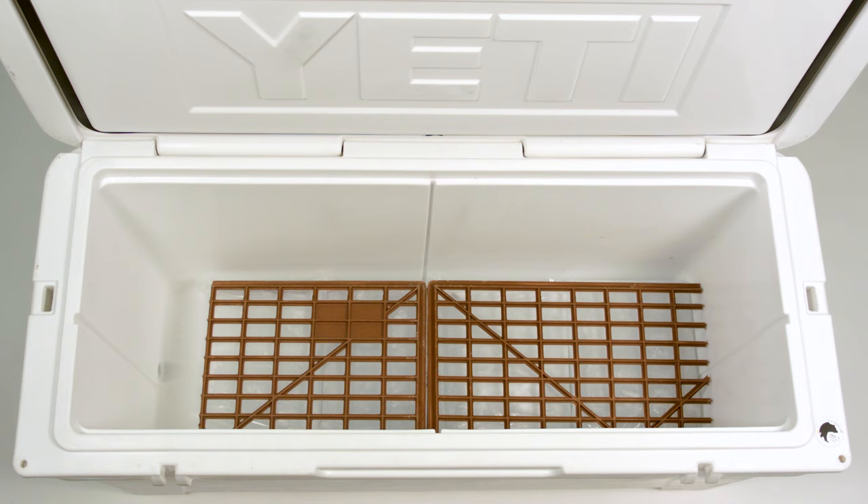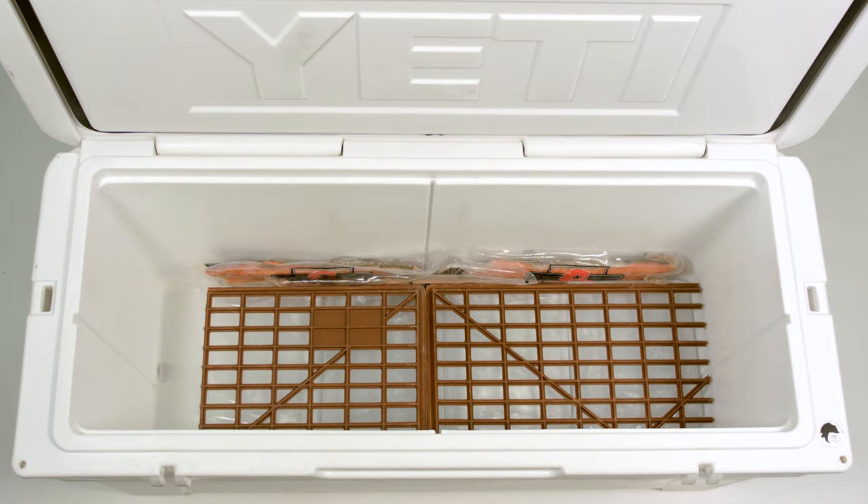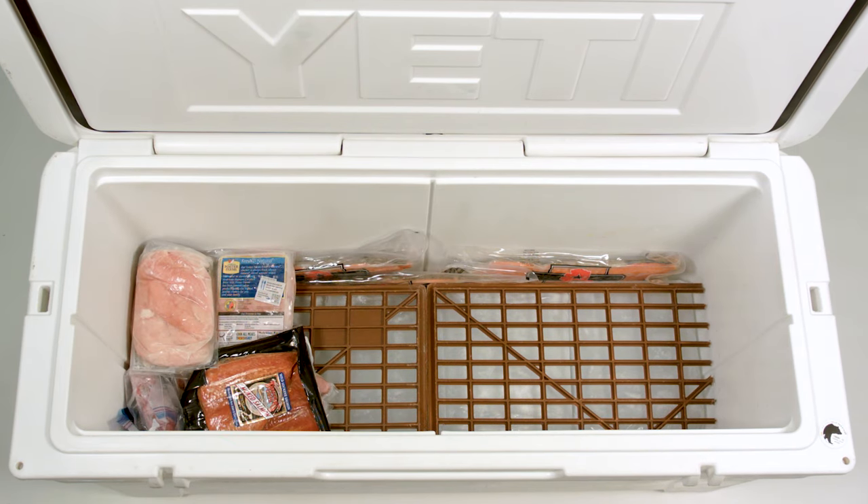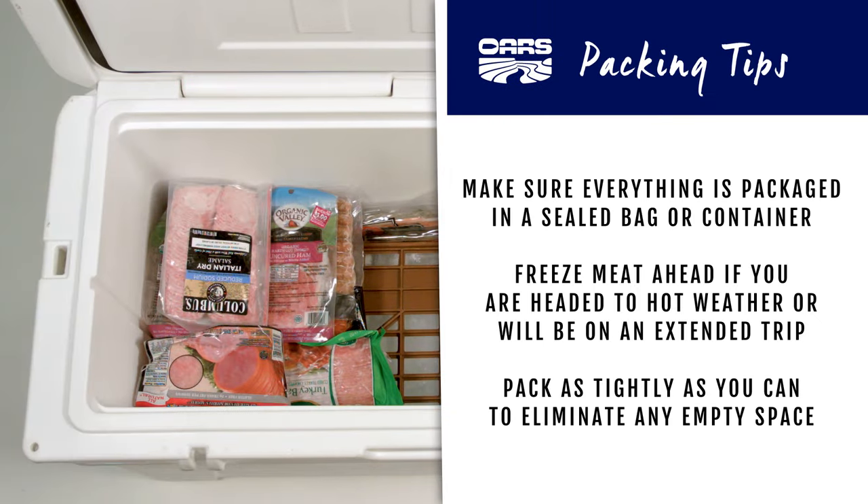The layer closest to the ice will be your meat. Make sure everything is packaged in a sealed bag or container and consider freezing it ahead of time if you're headed to hot weather or will be out for an extended trip. Pack as tightly as you can so as to eliminate any empty space.